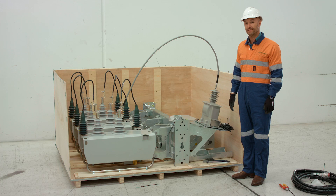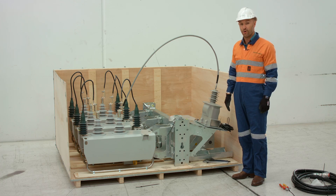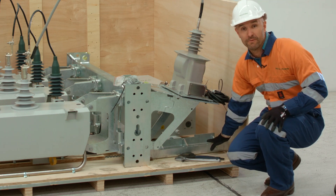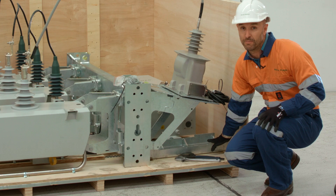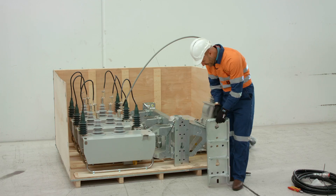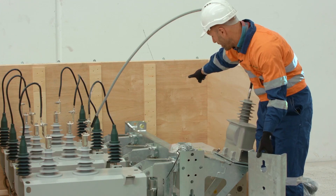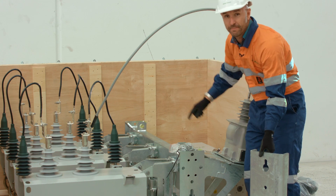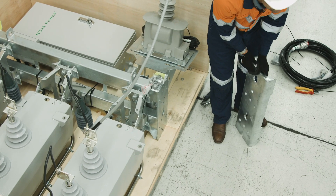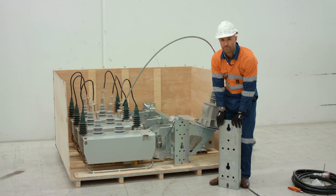Now that we've fully dressed the recloser ready for installation, we need to prepare the pole. To do this we need to unbolt the universal mounting plate, which we use as a template for drilling the pole. We've now removed the universal mounting plate — this plate is designed so it can be fitted to either end of the mounting bracket or the middle, depending on the type of installation. We're going to use this bracket as a template, take it up the pole, and mark the pole for drilling.